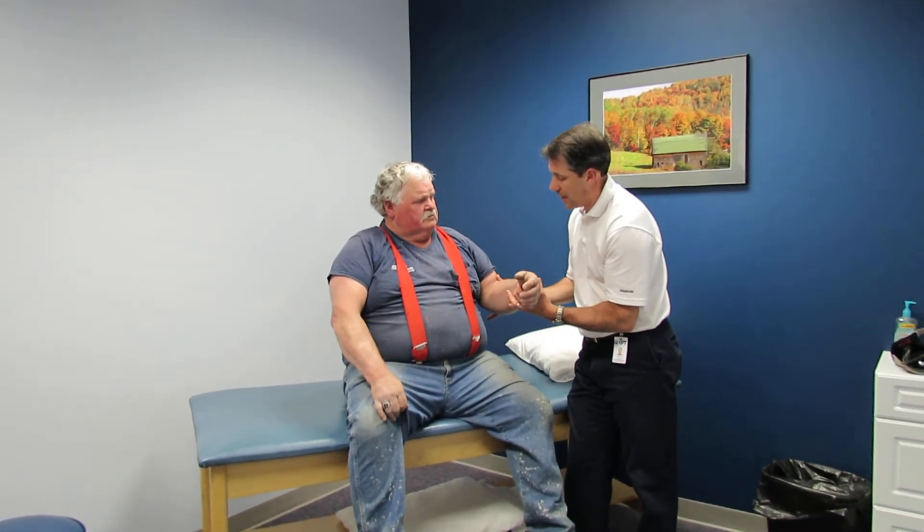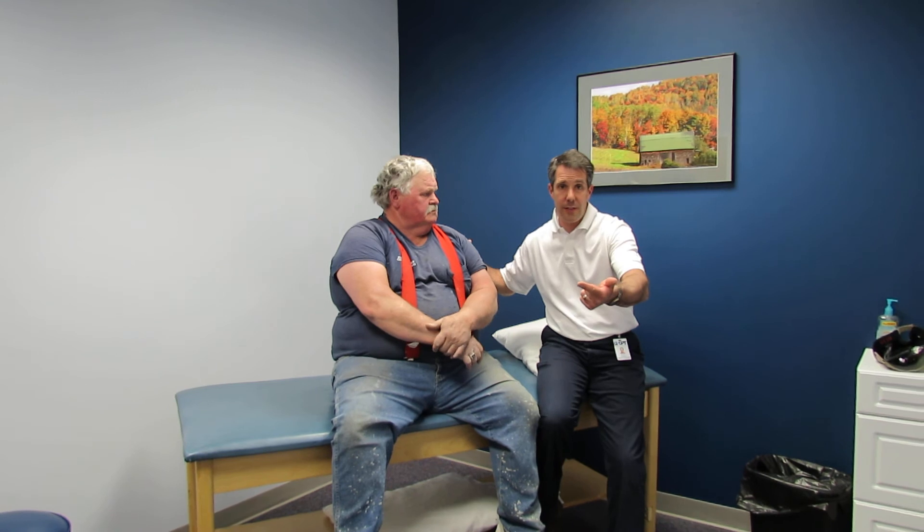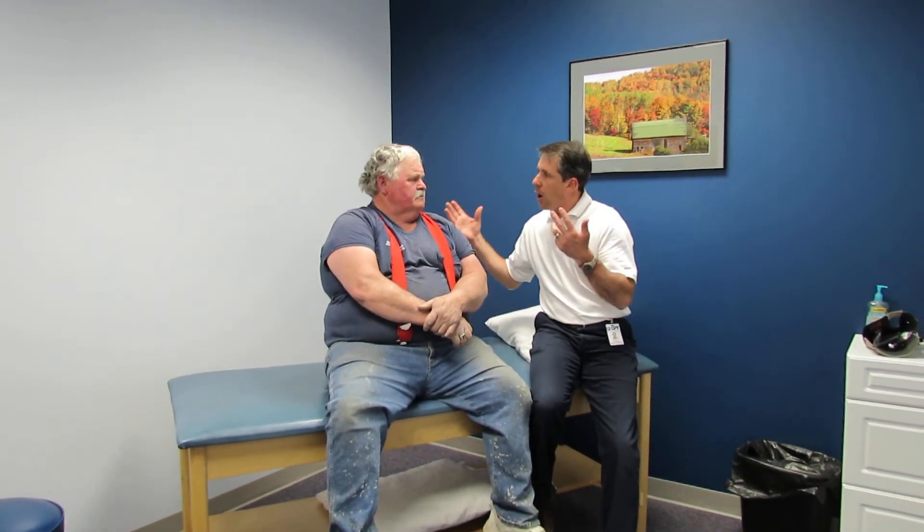Trying to make sure he doesn't get too stiff and tight in this whole inevitable healing process, which could take a year to two years. That's a tricky one — you can have a fractured greater tubercle that looks like this, a torn rotator cuff, a massive cuff tear, or a large C5 nerve root compression — and all of that looks like this.